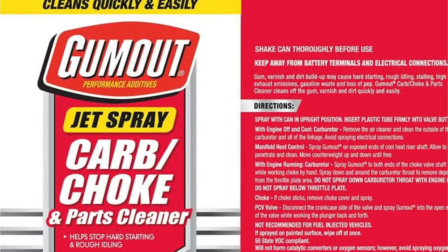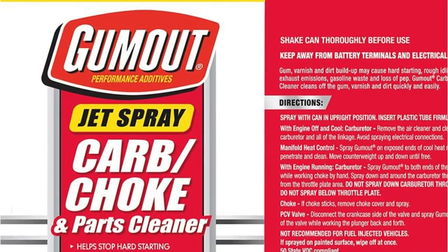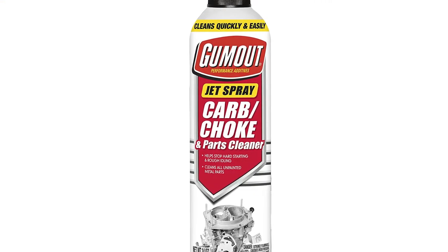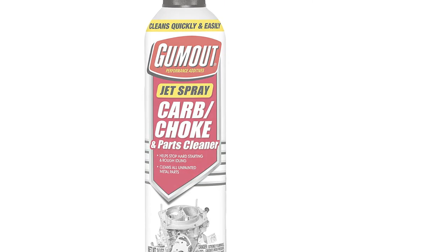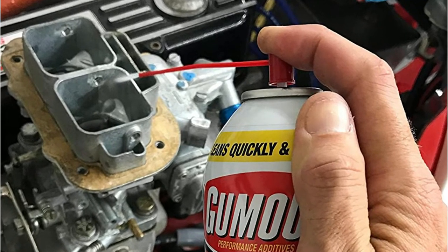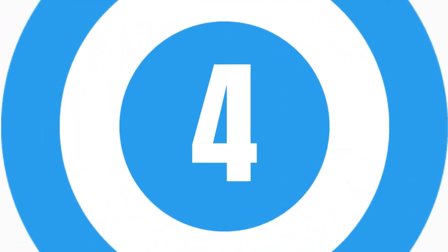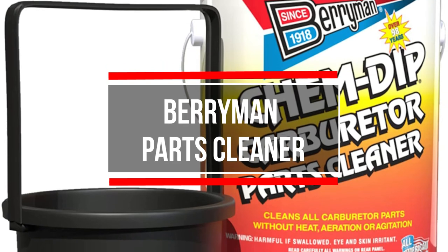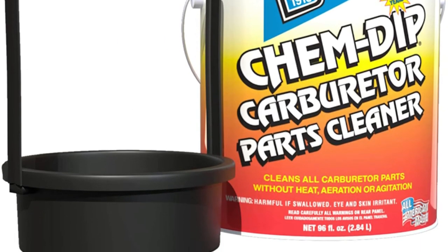The spray head includes a straw for greater accuracy. It is also safe to use with oxygen sensors and catalytic converters, though the manufacturer advises against spraying directly on oxygen sensors to avoid disrupting the engine's normal operation. It cannot be used on painted surfaces, but you will rarely have to. Additionally, it is highly flammable, but with a bit more caution it should not be a problem.